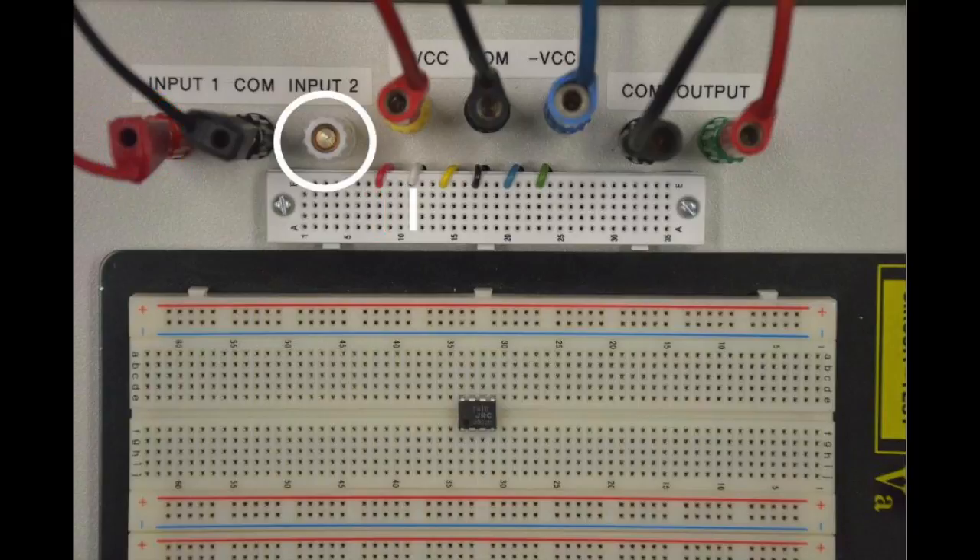Input 2, which isn't used in this experiment, is circled in white, and its accessible small breadboard ports are highlighted with a white line. The power supply connection plus VCC is circled in yellow, and is accessible via the small breadboard ports indicated by a yellow line. The power supply connection minus VCC is circled in blue, and is accessible via the small breadboard ports indicated by a blue line.